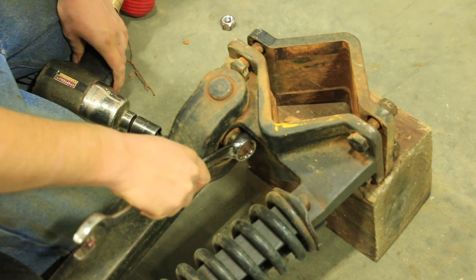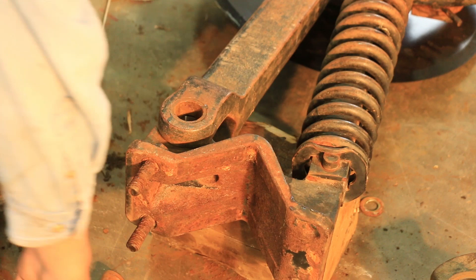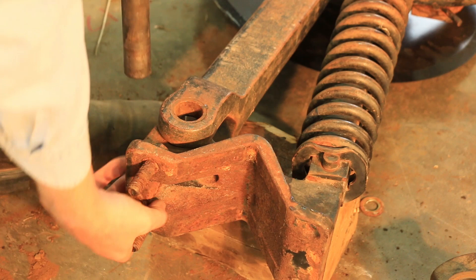Once that bolt is out, we are going to drive the main opener arm pin out, preferably using an air hammer. Once the pin is out, we are going to use our Needham MOA uninstall/install tool to remove the old bushings.